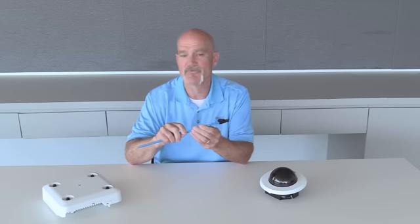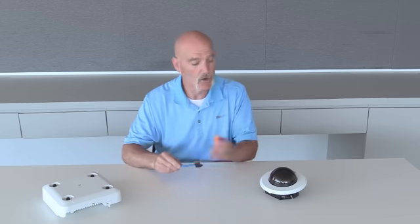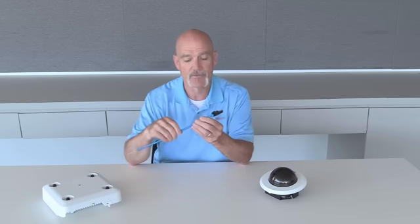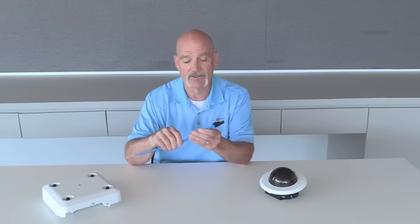This two-piece compact design makes it very easy to install and terminate in the field when applying to applications such as wireless access points or security cameras. You'd also use this format when you're dealing with PoE lighting and other PoE devices.